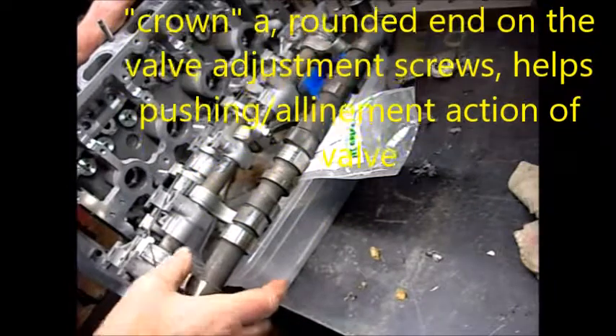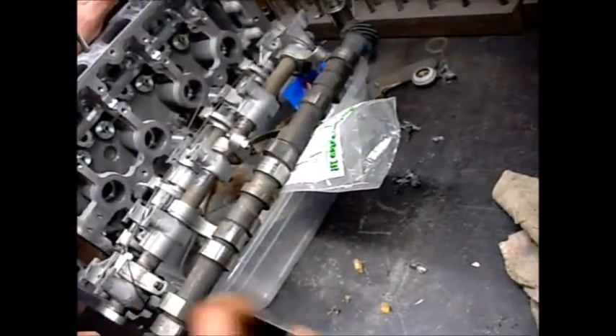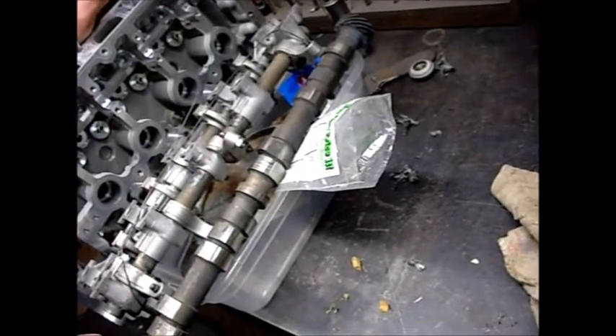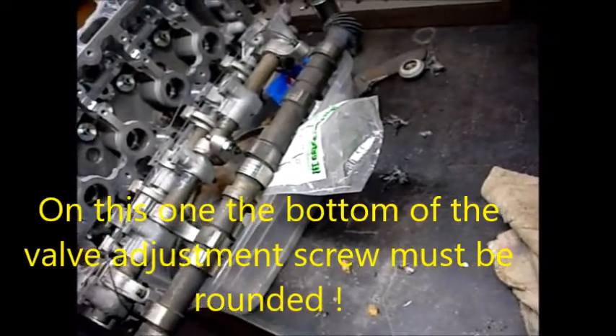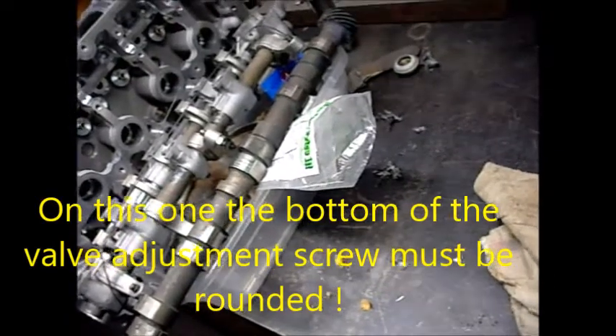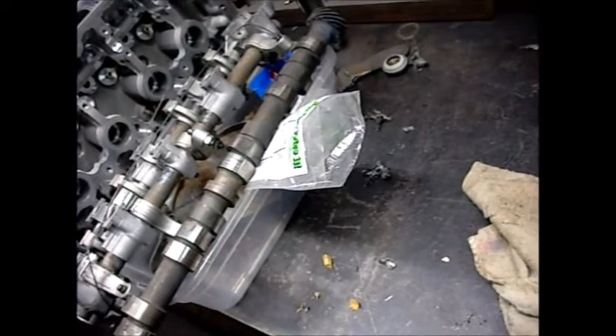You just have this adjuster here. The face here — is it a hardened face? Yes, that's why you can't regrind it. It's a crown — the whole thing has a crown — and there's no way of grinding it. It would cost more to try to regrind it than it would to just replace them.